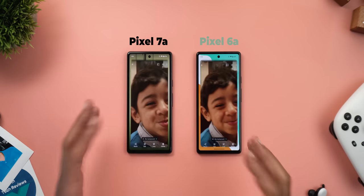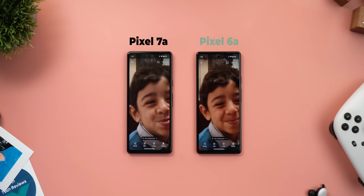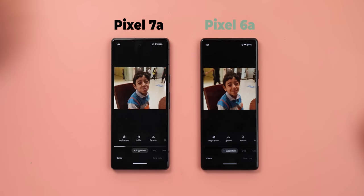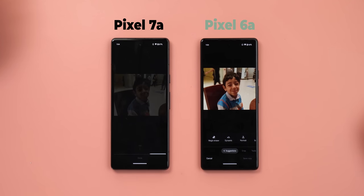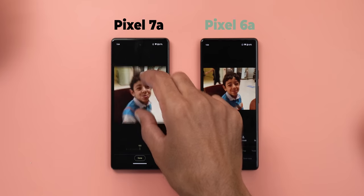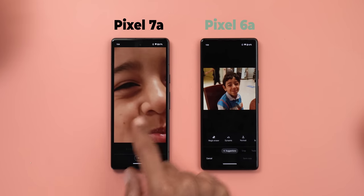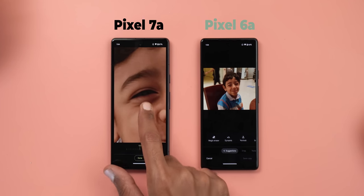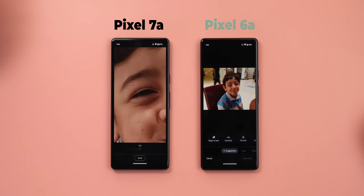Now let's move on to the gallery. You get one more flagship feature that was only exclusive to the Pixel 7 and 7 Pro models: Photo Unblur. Here's a blurry photo of my son — when I go to the editor, I have the Unblur option, which is not the case with the 6a. When I tap on the feature, you will see a big difference in the photo quality — here's before and here's after.